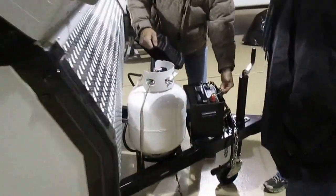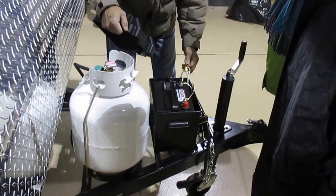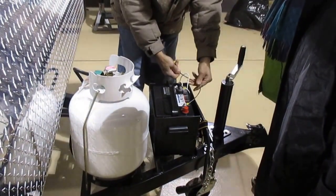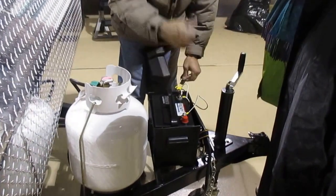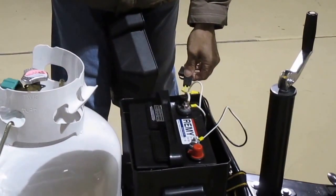The black wire is the hot wire. It's got a white stripe, but it's a black one. It also has a fuse right in line on the black one. This little fuse here shuts off — basically, it isolates the battery from the rest of the camper.